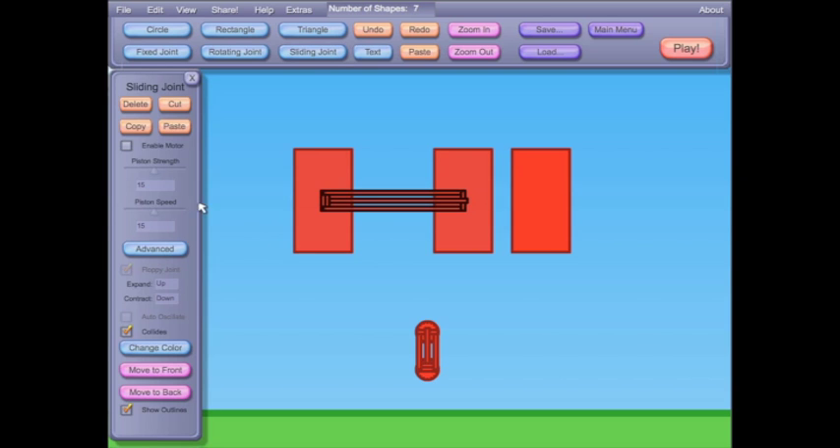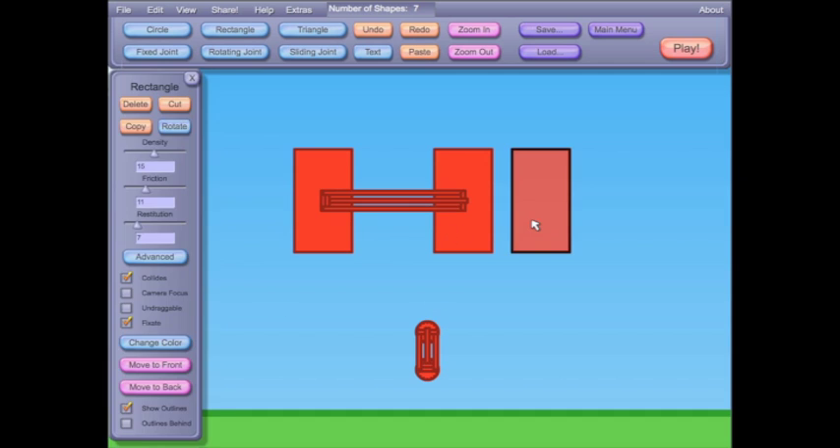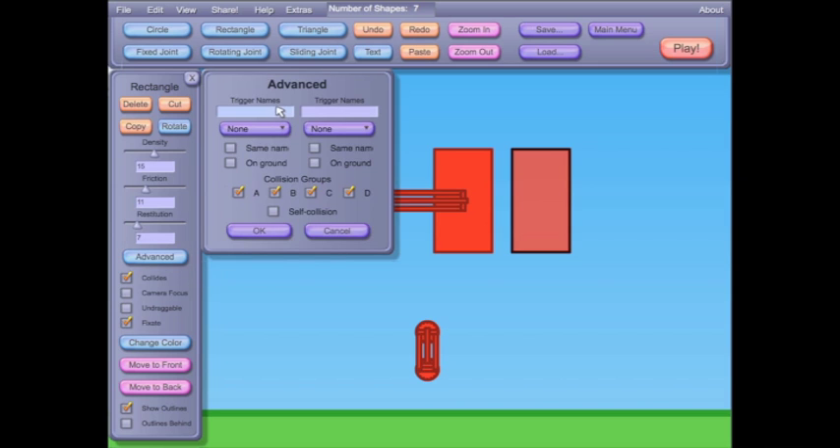This one's not a logic gate actually — it's an SR NOR latch, but it's also called a memory cell. You can press the button and it'll remember what you pressed until you reset it.